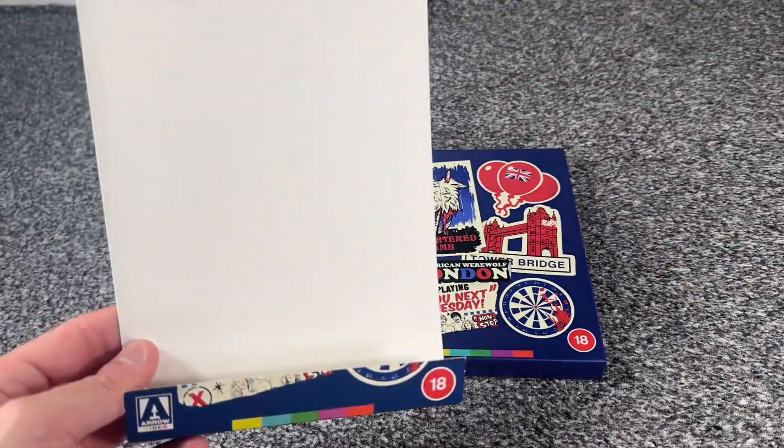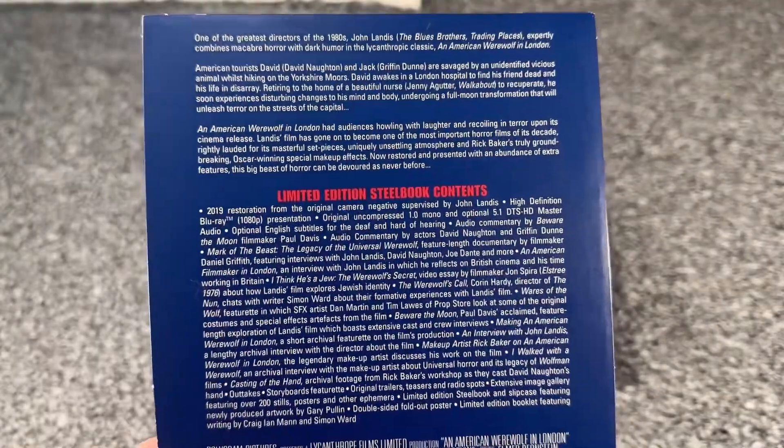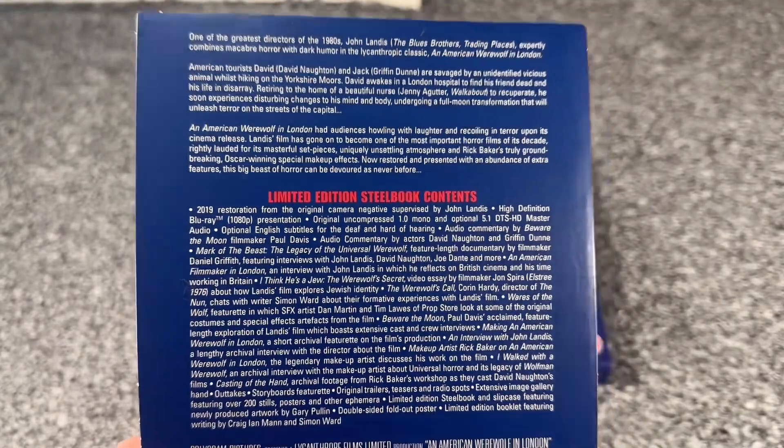First you get this J card that comes off, which is nice. I'll just pause that there for a second if you guys want to read that in your own time. We get basically a lot of extras in there.